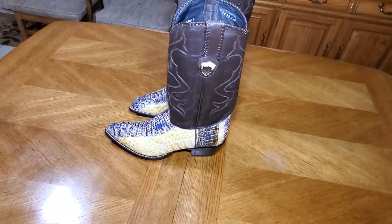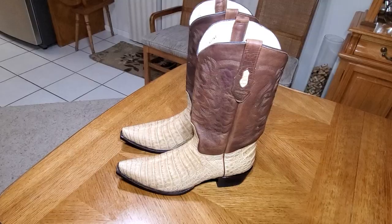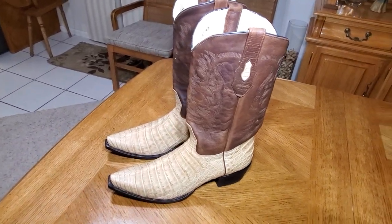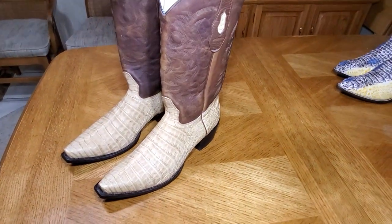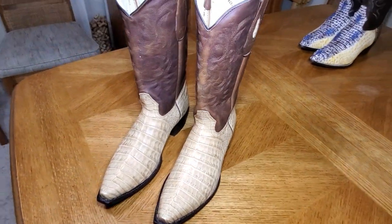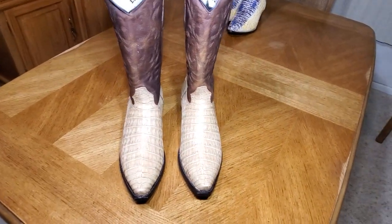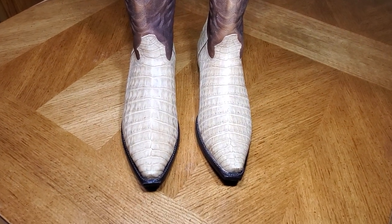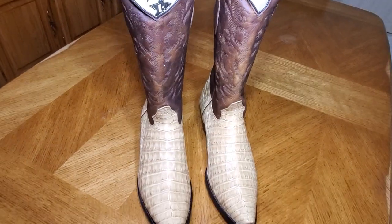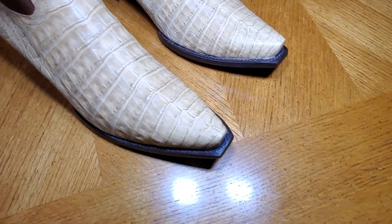Let me show you a pair of Los Altos boots compared to these Wild West and see what you think. Here is the Los Altos itself brand — these are snip toe, these are caiman belly, so they show the belly of the crocodile. The Wild West boots show the back of the croc — hornback. These are also single stitch welt.